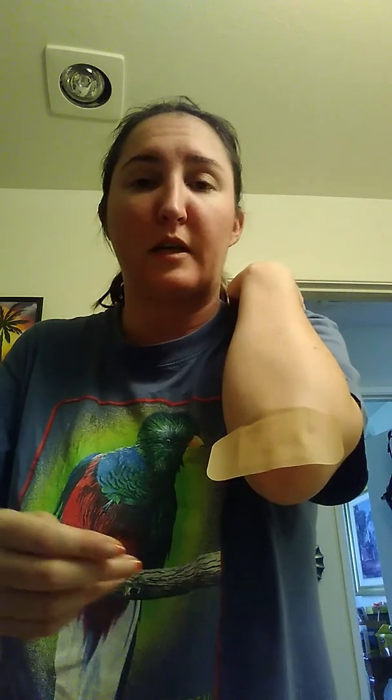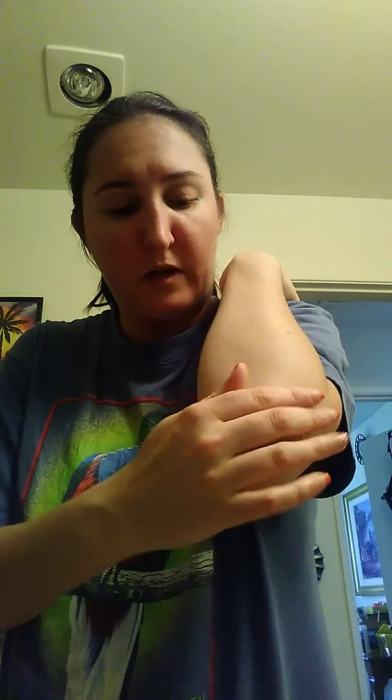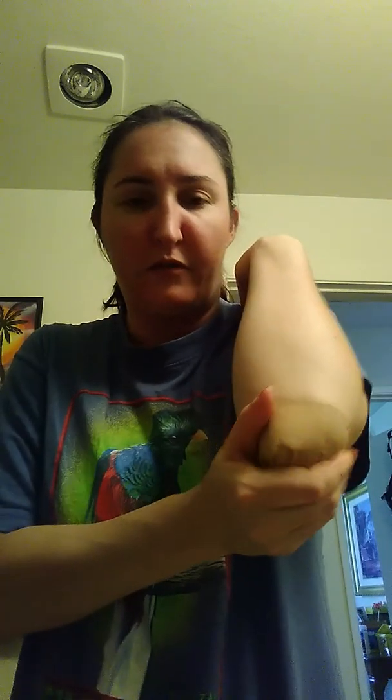People have trouble putting on a Band-Aid, so I'm going to teach you real quick how to do it. You just put it nice and flat on dry skin and rub the edges — make the edges warm — because that's what really makes the adhesive activate. The heat and the rubbing make a Band-Aid stick better, and you'll notice less falling off.